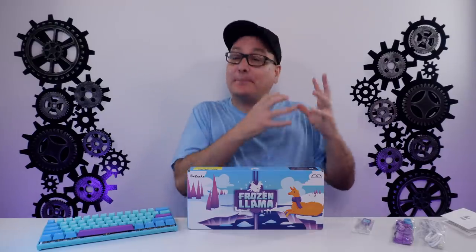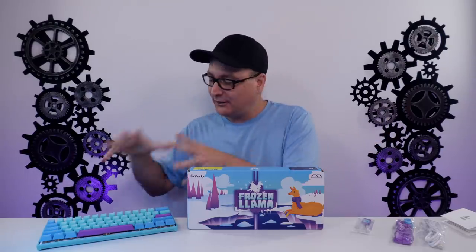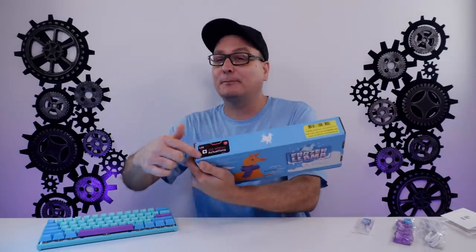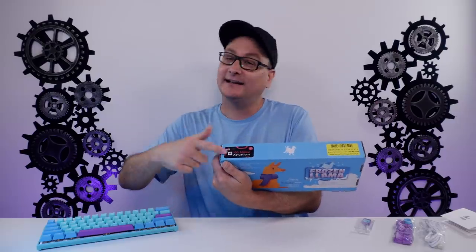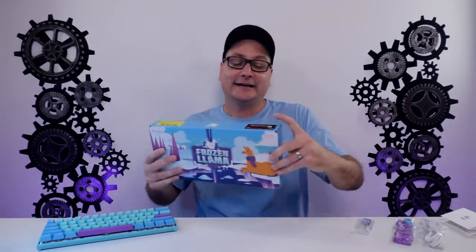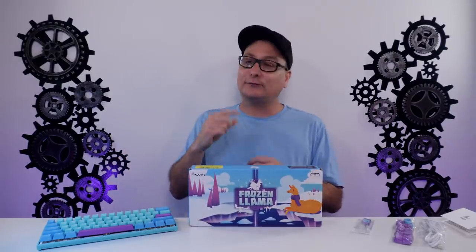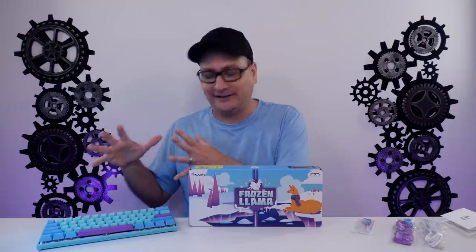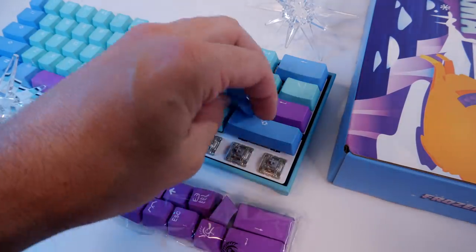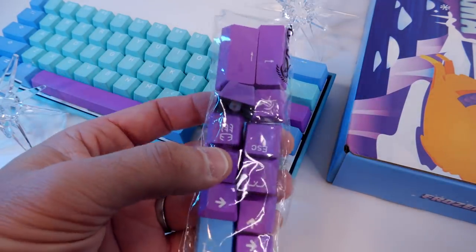First impressions right out of the box — I've reviewed many Ducky Minis, even the Mecha Mini, but this Llama version has a couple of differences. On the top of the box, it shows the updated MX switches. I have Cherry MX silvers, and they're rated for a hundred million key presses — up from 50 million before. Also, none of the keycaps are shine-through. You get one shine-through ABS keycap in the pack, but the base keycaps on this board are not shine-through.